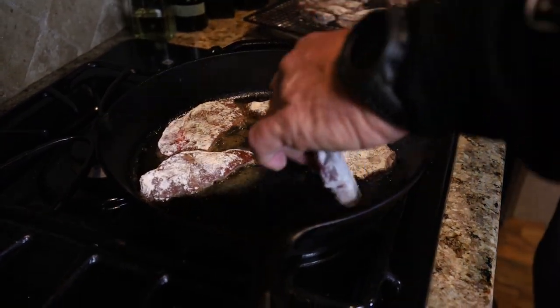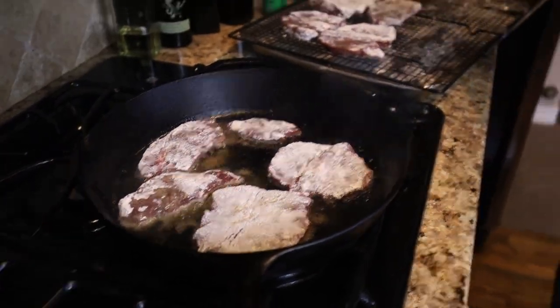We're not cooking these — we're just browning them, and then they're going to get stacked back on the wire rack, not on top of each other. You want them separated. Then the other ingredients and liquids go back into the cast iron, we'll deglaze the pan, the steaks go back in, then in the oven at 350 degrees for about 45 minutes.